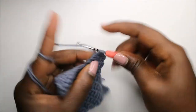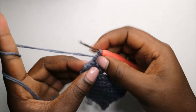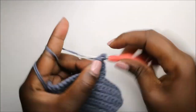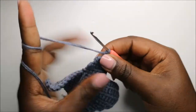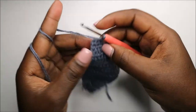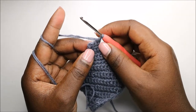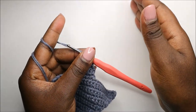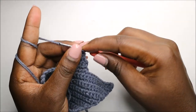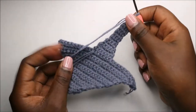Do a chain one and then single crochets all the way: one, two, and three. Chain one and repeat the same thing — do single crochet all the way for the next eight rows until you get to the 29th row. I'll see you when you're done with the 29th row so we can do the 30th row together.